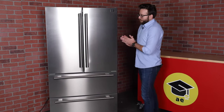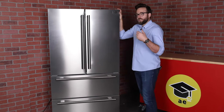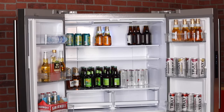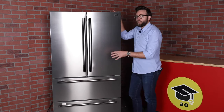Getting into the fridge itself, this is a pretty nice size fridge — not too big or too small, but it has a ton of inner capacity. The inside of the fridge has a little over 12 cubic feet. The freezer has a little over seven cubic feet of space, and the ice maker itself has about four cubic feet of space.